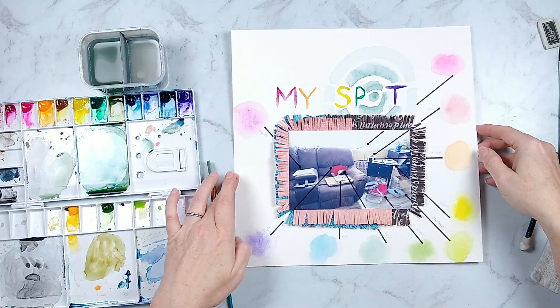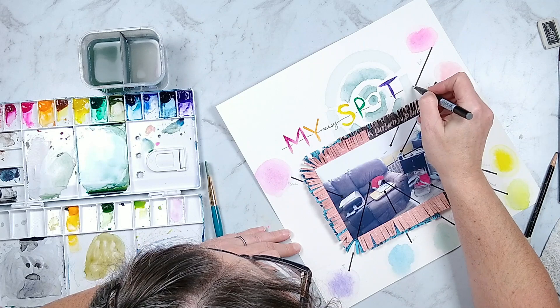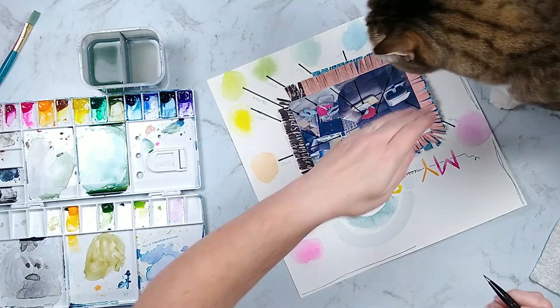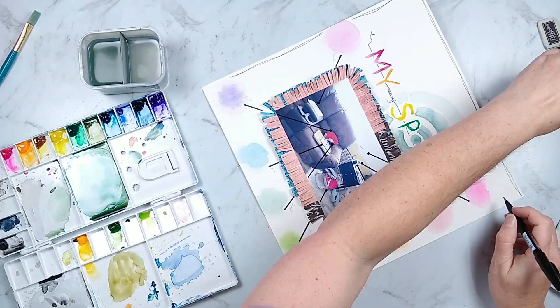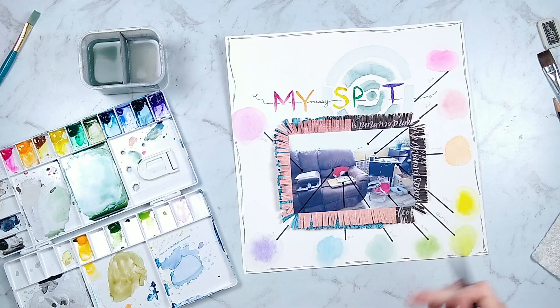Now I've got one of my favorite journaling pens here and I'm adding a little bit of extra detail both to my title and around my layout. Then my cat decides it's time to step in wet paint — he was really insistent this time around. So I get him out of my way so that I can finish my layout and move on to just a tad bit of finishing detail.